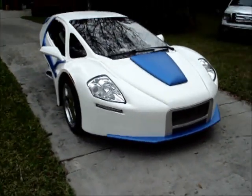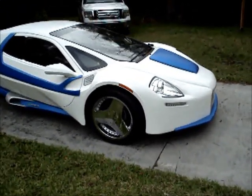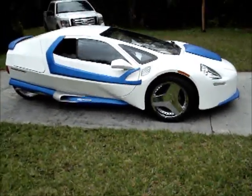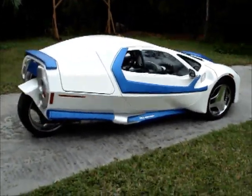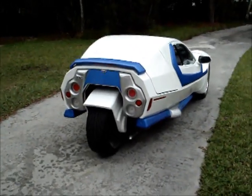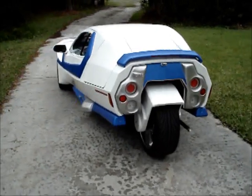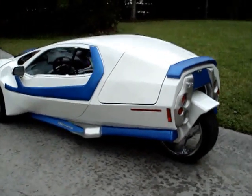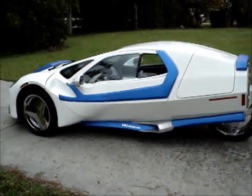I'm trying to hold the camera as steady as I can. This is the XR3 design that was provided in the plans from Robert Riley. I've made some changes to the car design.